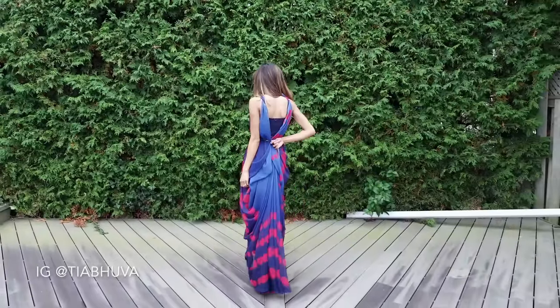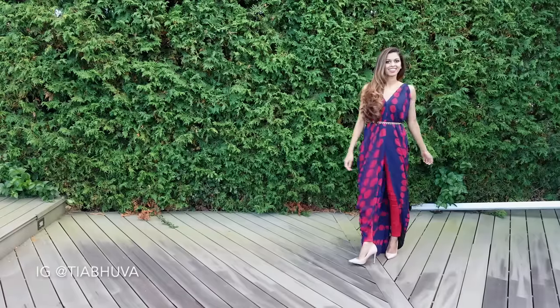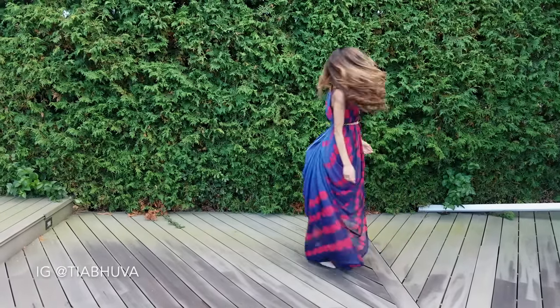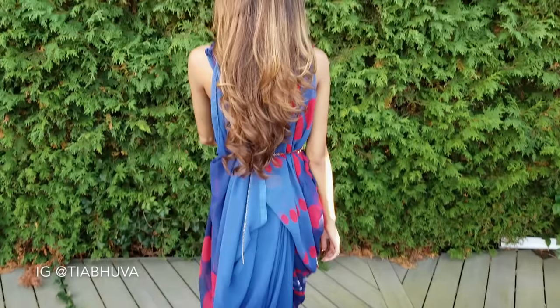And that's it! Hope you guys enjoyed this drape. Please like and subscribe if you enjoyed it, and comment down below if you do try it. See you in the next drape video!